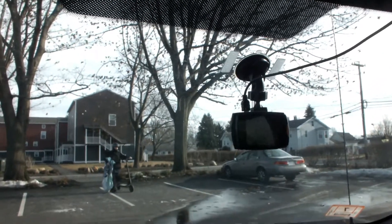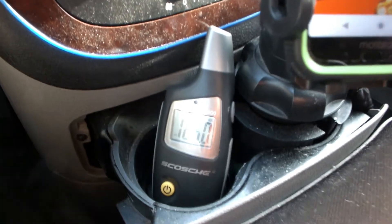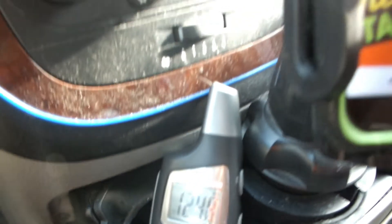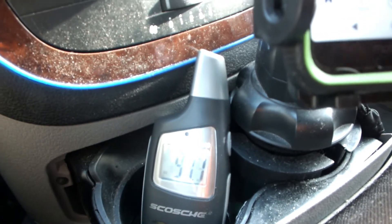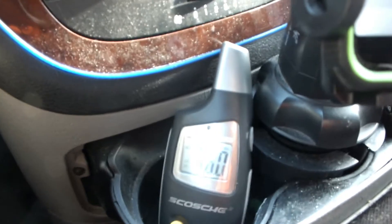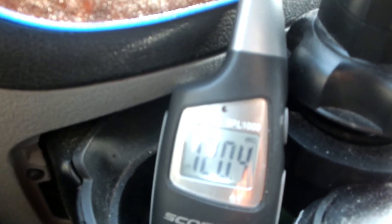I gotta say that thing is hammering! Whoa — started shaking the whole car. You can see I don't have my rear view, guys. 125 dB. Let's go 32 hertz again and see if we can get any volume. Well, not bad for the Kicker in a sealed box.